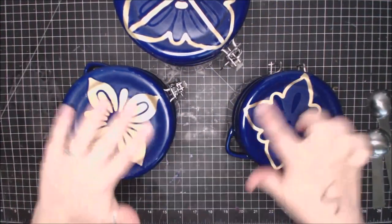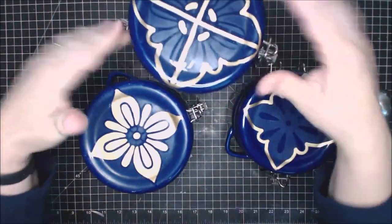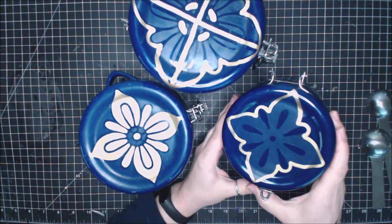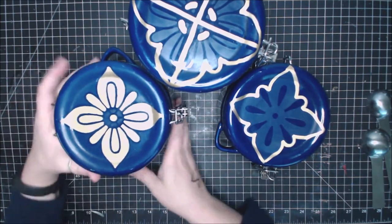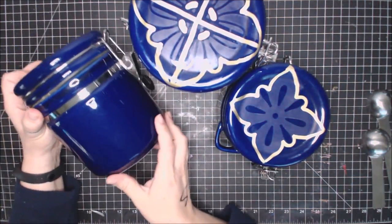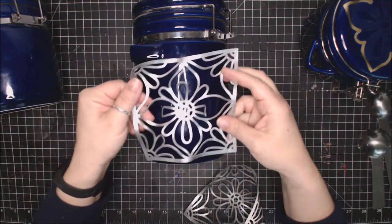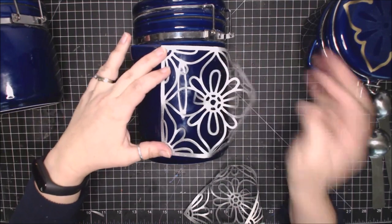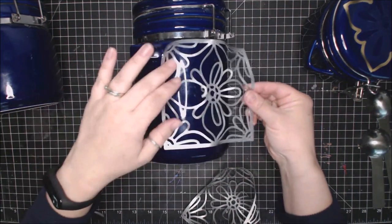I finished doing the etching and the color on the tops of the jars — they look so cool! I love how you can see the different kinds of etching along with that gold pen. Now the next step is adding decor to the sides of the jars. Starting with the largest jar, I die-cut some vinyl from Style Tech Craft using the same die we were using, and I'm using silver on the side just for fun.